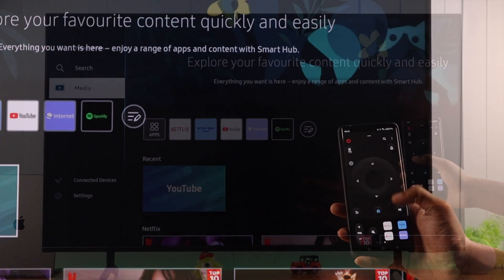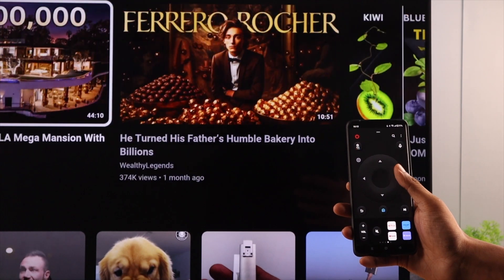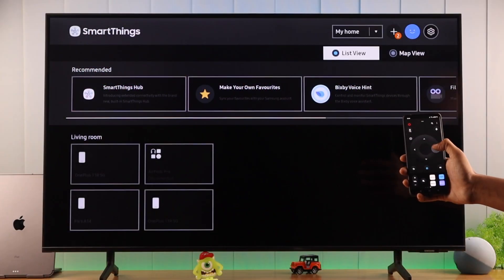If you want to control your Samsung Smart TV with your phone, I'll show you how you can use any Android smartphone as a TV remote using the official SmartThings app.